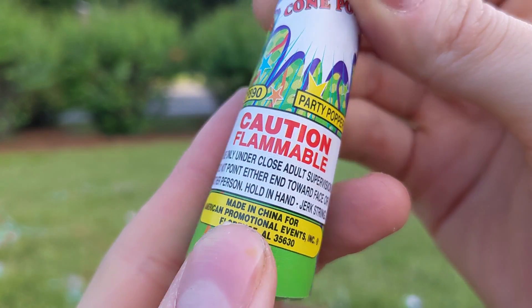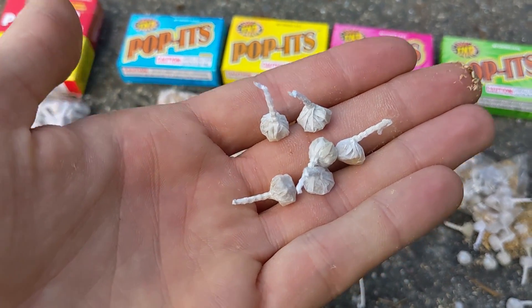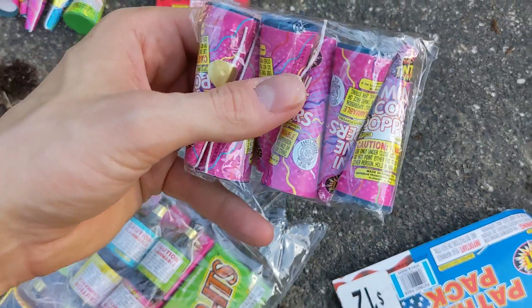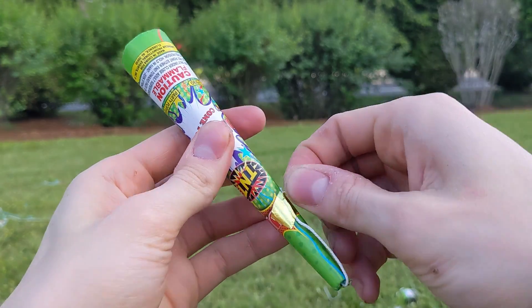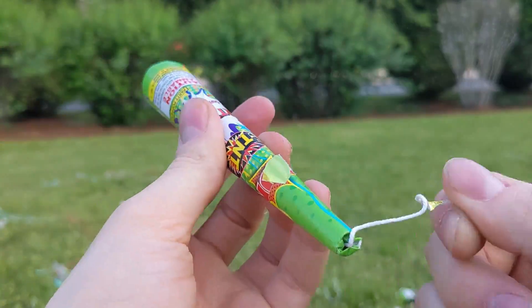And here we go. Caution, flammable. These right here are going to be so fun. Wow, no way everybody. Check this out. Oh my goodness, where do I even start? This is going to be super exciting right here.